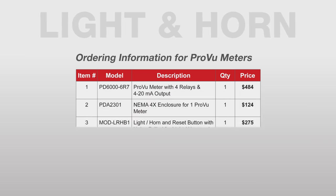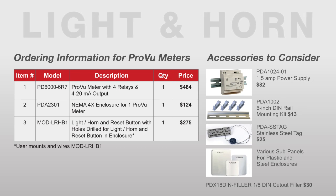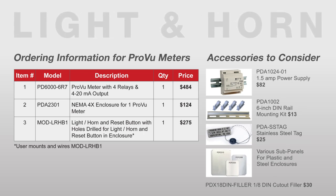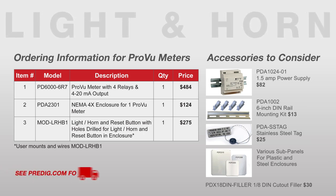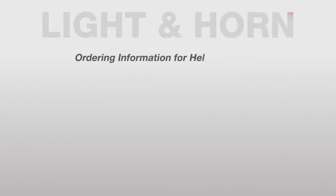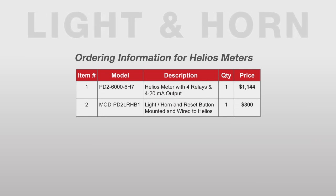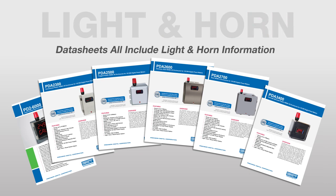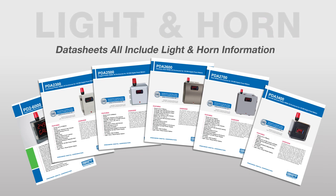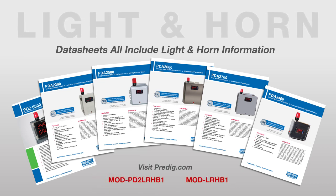Here is the ordering information for the ProView meters with the light and horn option and some accessories to consider. Generally, if the enclosure is in stock, the order can ship within two to three business days. Precision Digital stocks a wide variety of enclosures — see the website for real-time delivery information. For the Helios meters with the light and horn option, these items are generally in stock and can ship two to three business days ARO. Data sheets for the NEMA 4 and 4X enclosures include information about the light horn options; visit Predig.com and search for these model numbers.